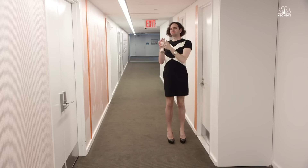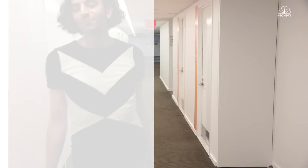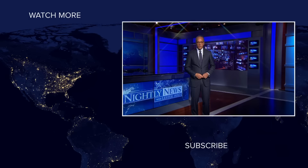Just make sure that you don't have any toilet paper left on your shoe. Thank you.